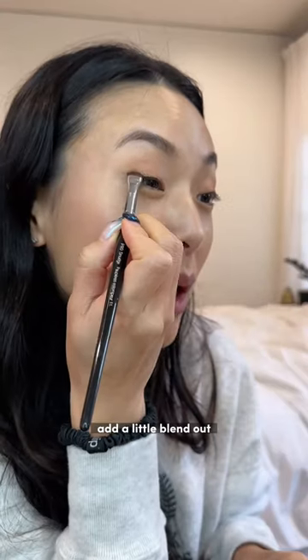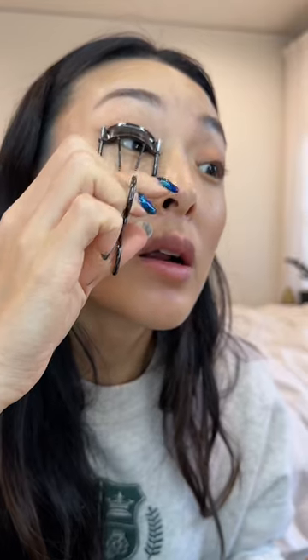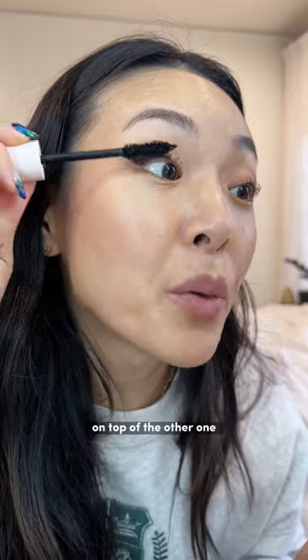I'm taking the darkest color right here and blending it out a little. Then mascara — I use a more volumizing mascara on top of the other one.